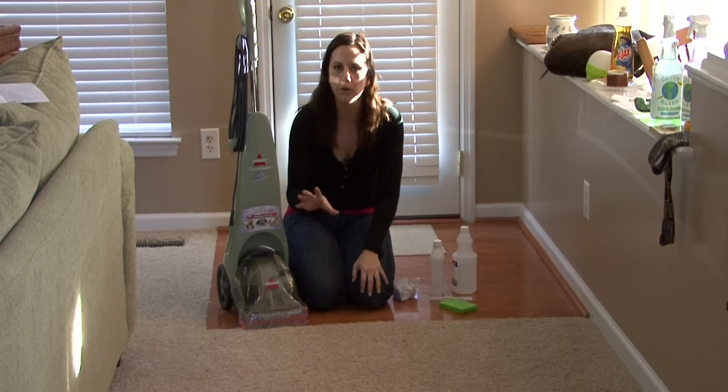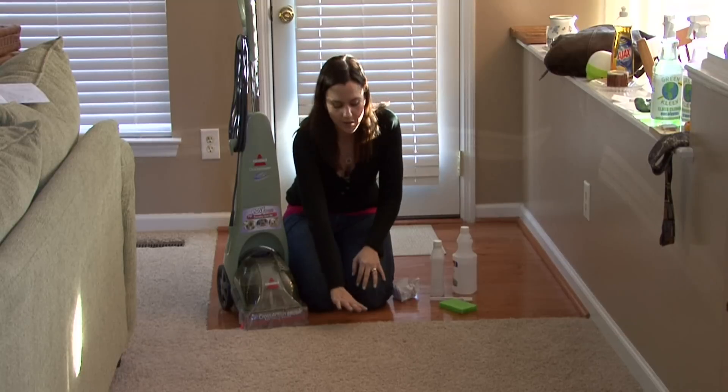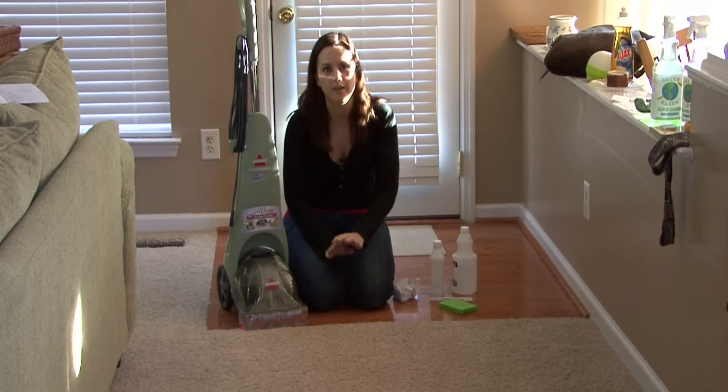It's bad for you to breathe in. So grab a shop vac or something with a really good suction and try to suck up all the excess water that you can. Get it as dry as you possibly can.